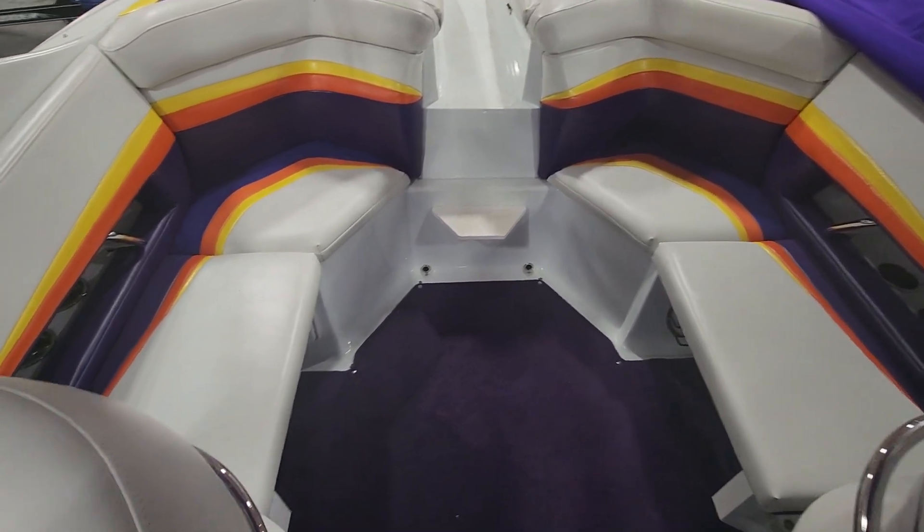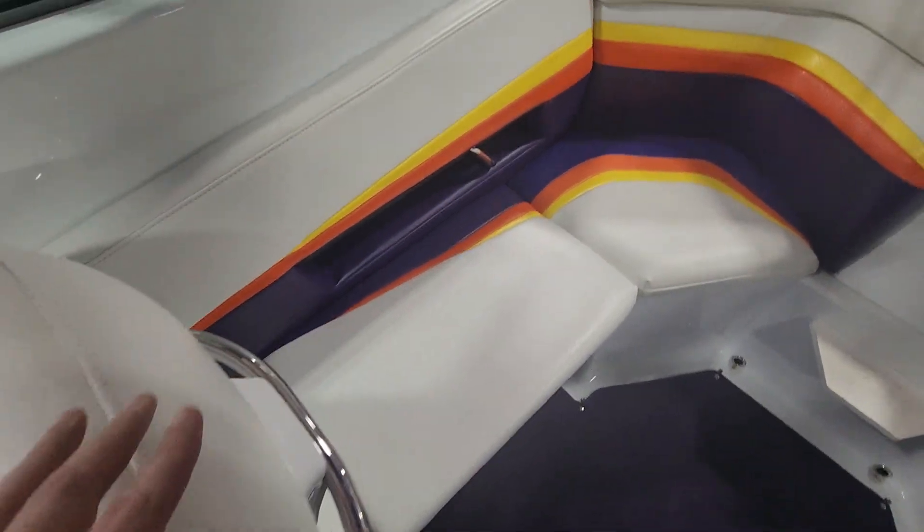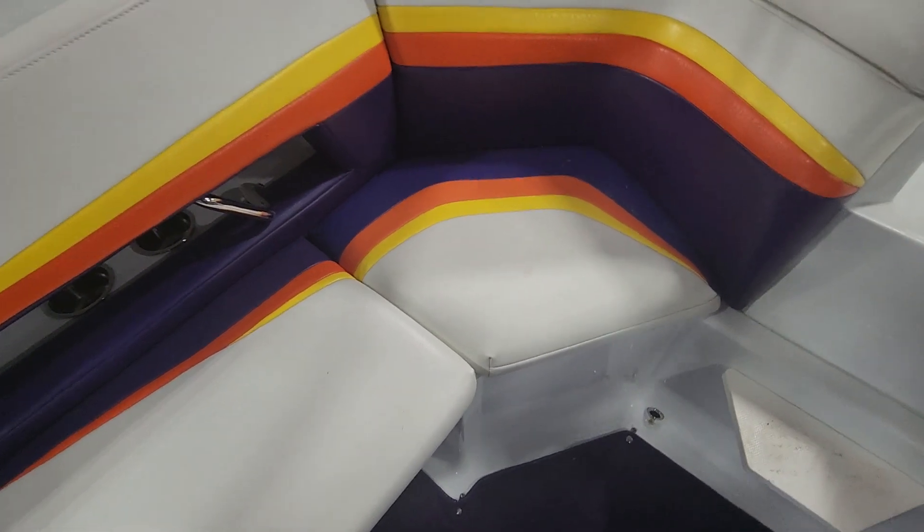All right, here we are inside. We haven't done a detail on it yet, so we will definitely do that. You'll see there's just a little bit of drying stuff.